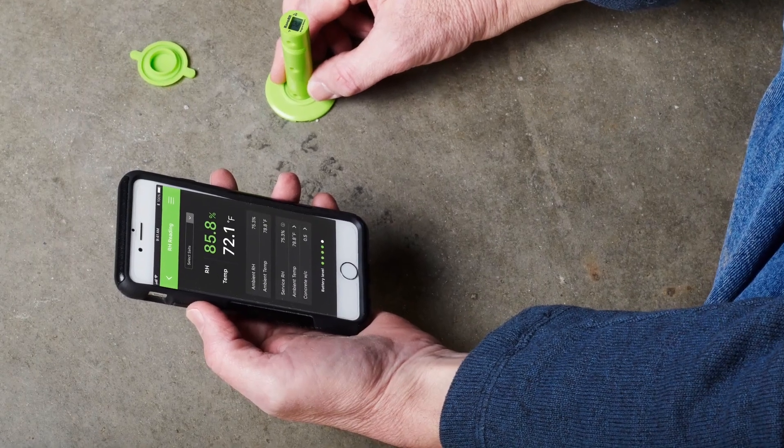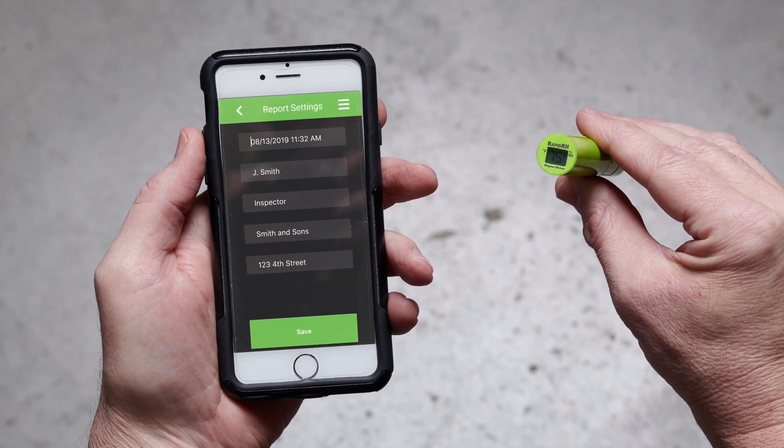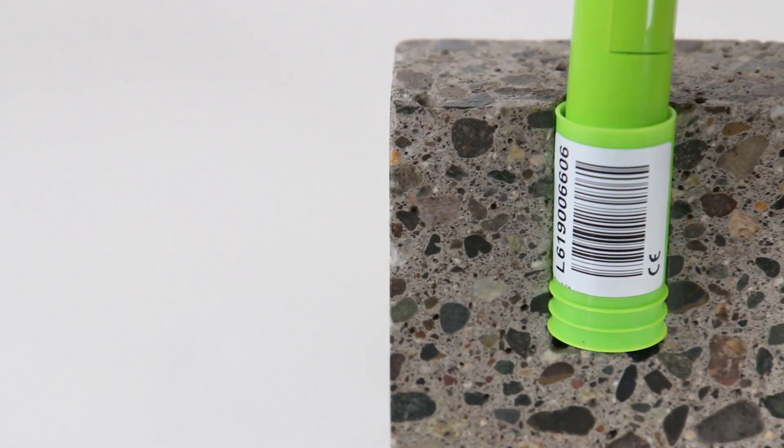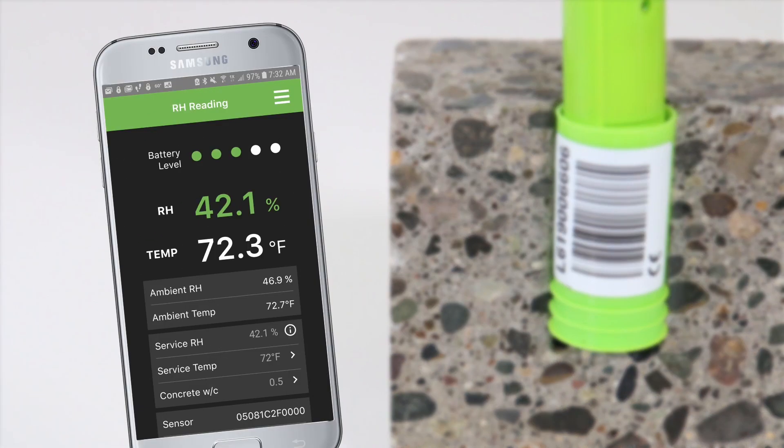This new RapidRH L6 integrated data storage capability makes it even easier to prove the validity of your readings at any time in the future. The Datamaster L6 app generates PDF reports that can be sent to the client directly from your mobile device.